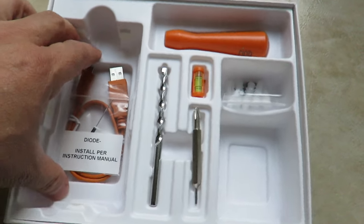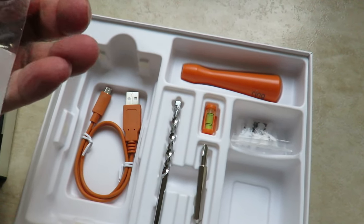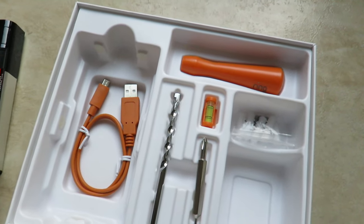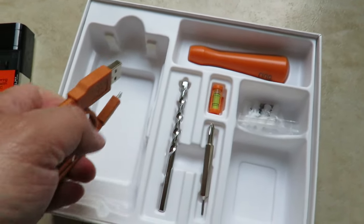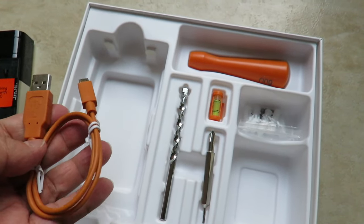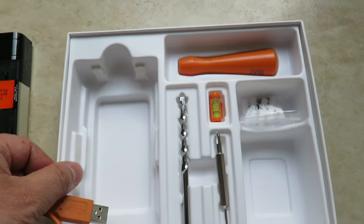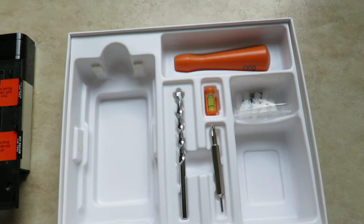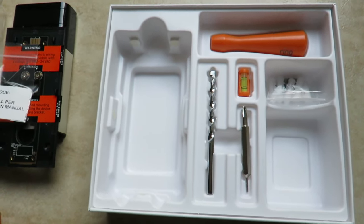Inside there's also a USB charging cable and a dial, which I didn't find any use for when we first installed it. That's what's included in the box. I had no use for this cable unless you plan to charge up the doorbell and you don't have power — then it might be worthwhile. I think it states you can have enough charge for one year.